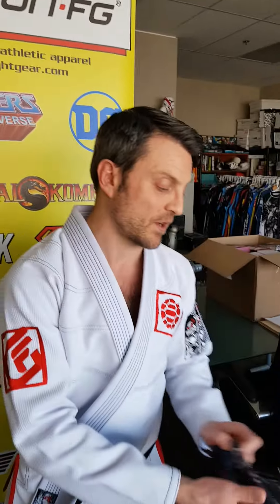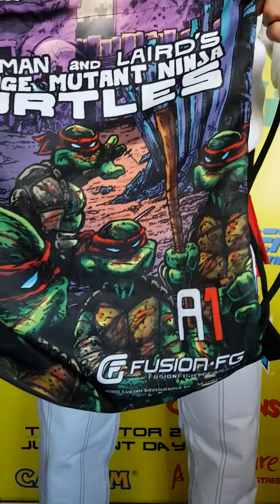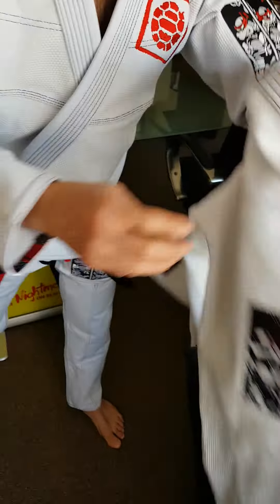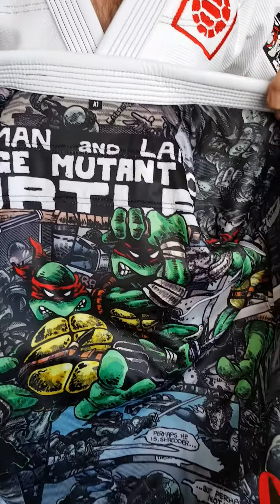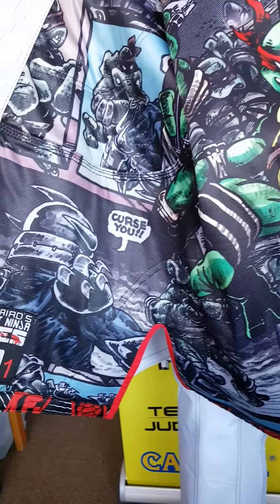Again, super durable but very nice and light. Comes with this awesome collectible carrying bag here. So you can check that out — everything is officially licensed that we do. And if you haven't seen the inside yet, I know we've teased these out there, but this is pretty awesome. This is all artwork from the original Eastman and Laird Book 1 series.